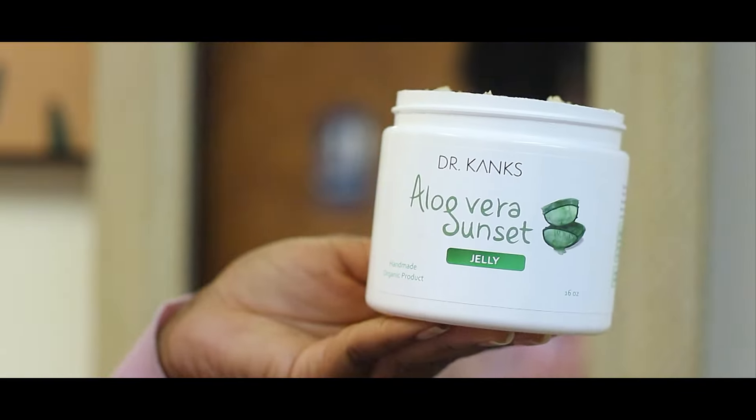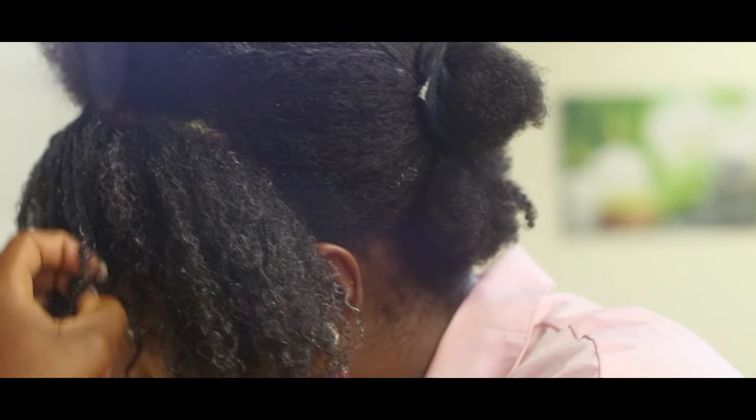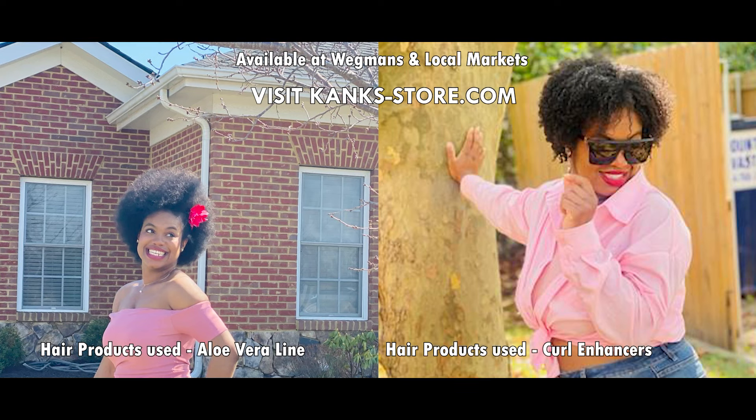I have low porosity hair and I've always struggled to find the right product that would actually penetrate my hair and not leave residue. That started to change since I began using Dr. Kang's product. Today I want to show you how to achieve a great wash and go without crunch, flakes, or residue using our curl enhancers.